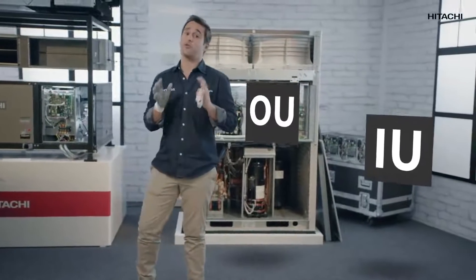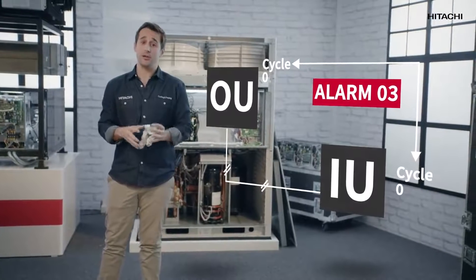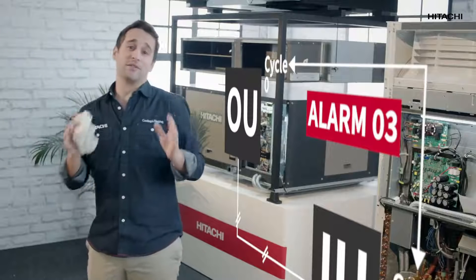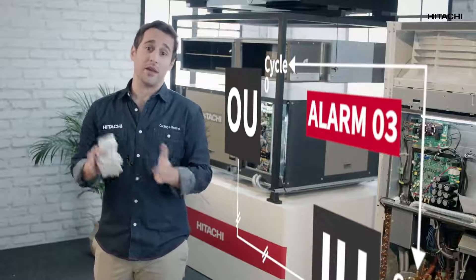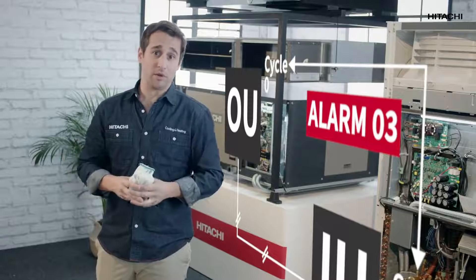Another possible reason for triggering the O3 alarm could be a communication setting fault between the indoor unit and the outdoor unit. If the cycle of the indoor unit and the outdoor unit does not match, we have a communication problem, which triggers the O3 code.